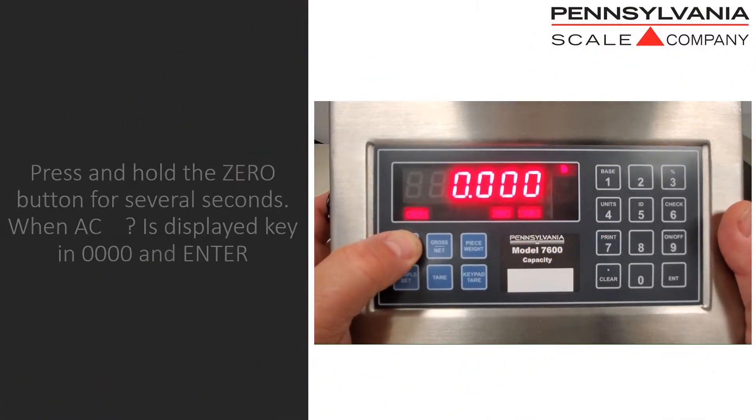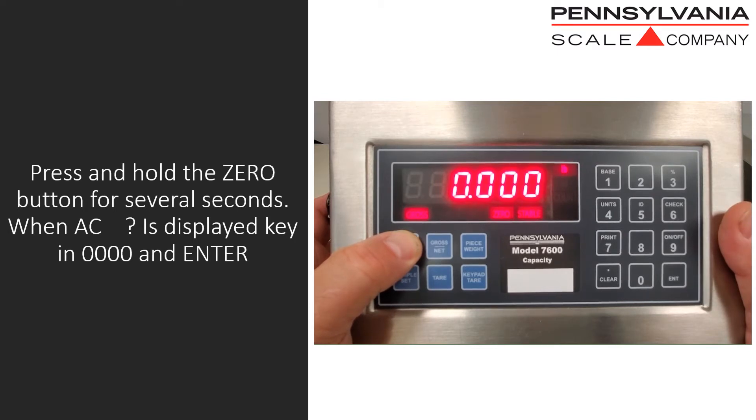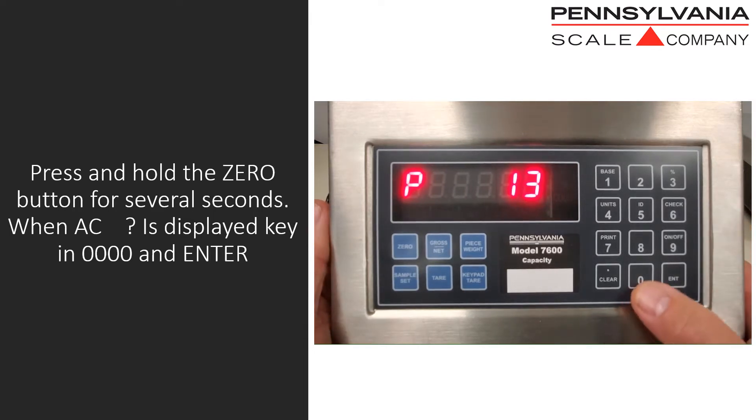To access configuration, press and hold the zero button for several seconds. When AC question mark is displayed, key in 0000 and press the enter button.